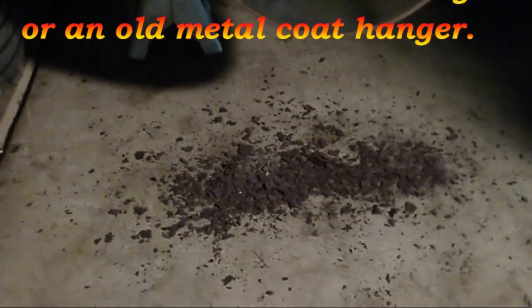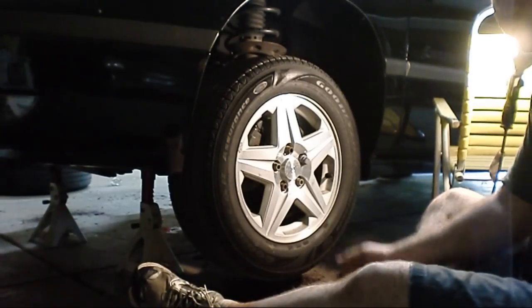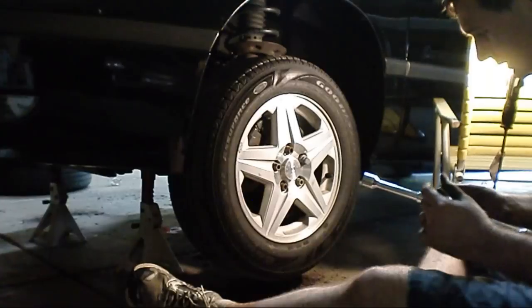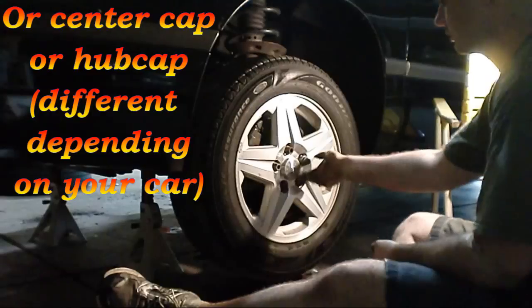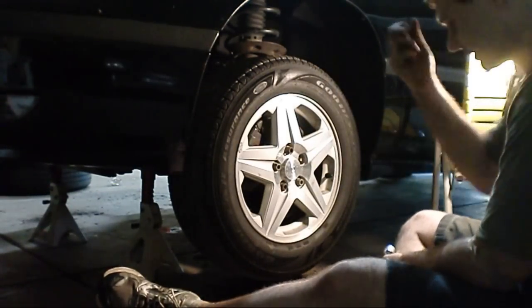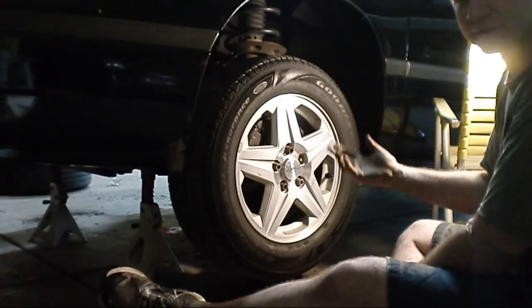The first thing you're going to want to do is lift the car — you can see I have two pallet jacks under there just in case it falls. Next, take your tire iron or whatever you've got, take off the plastic lug nut caps, and then the lug nuts themselves. All of this is already loose because I've already taken it off; I just decided to do the video so I put everything back on, but very loosely.